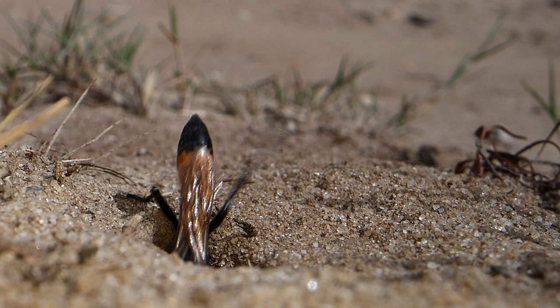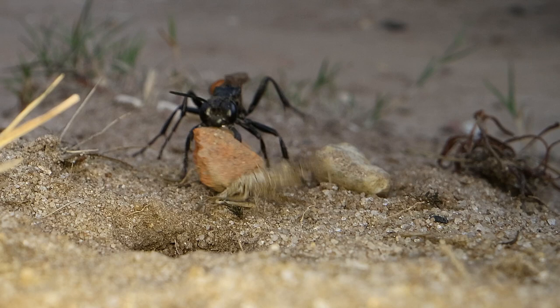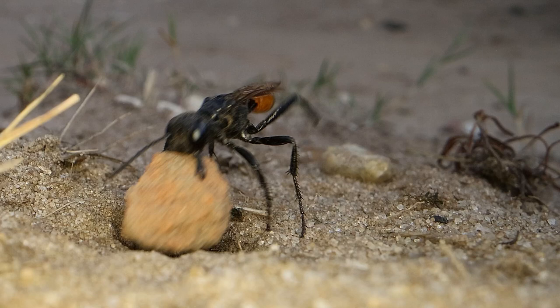She can lift ten times her own body weight. And you might have heard in the background that little buzzing sound — that is her vibrating her wing muscles to help tamp the sand down, to help bed in the little rocks.